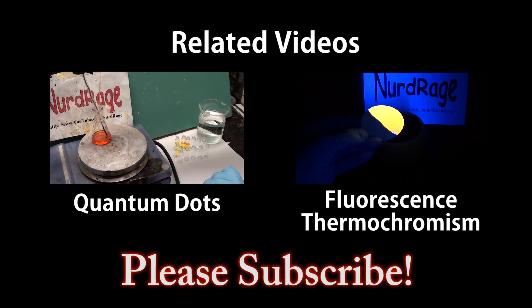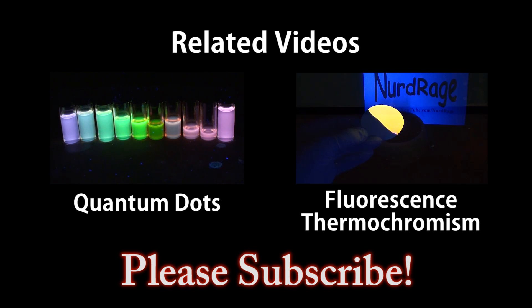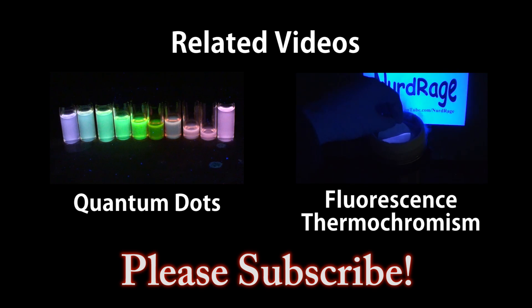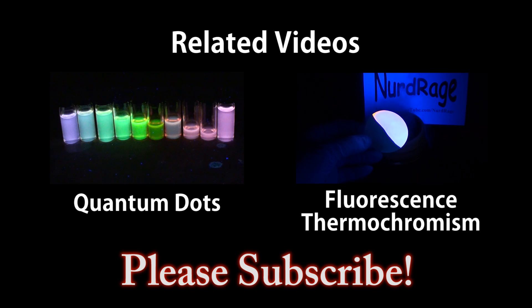In this video we're going to make cadmium selenide quantum dots, a type of nanoparticle with interesting properties. In this video we're going to demonstrate temperature sensitive fluorescence, also known as fluorescence thermochromism.